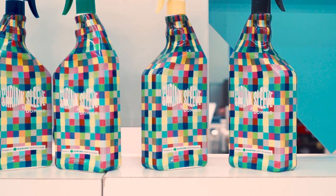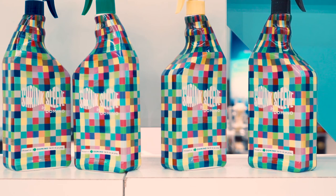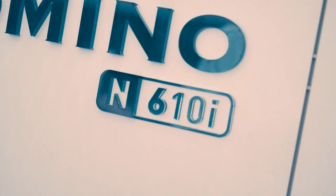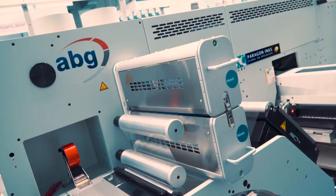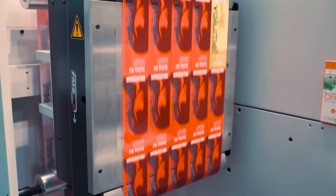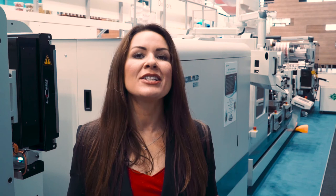It is quite unique in its capability to print both self-adhesive as well as shrink sleeve labels. In summary, the Domino N610i hybrid minimises your waste and allows you to deliver more high quality labels to your customer at lower cost, and in smaller quantities with a shorter lead time.